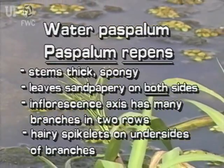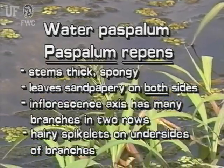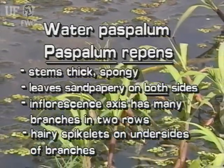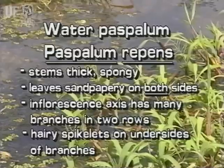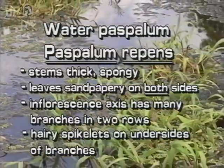Water paspalum has thick, spongy stems. Its flat leaves are sandpapery on both sides. Its typical paspalum inflorescence has two rows of several to many branches. The hairy spikelets are attached only on the underside of each inflorescence branch.